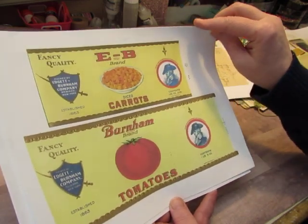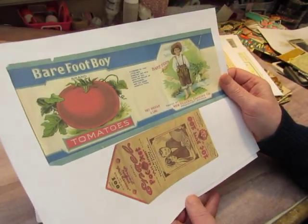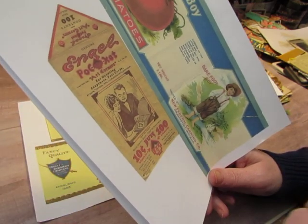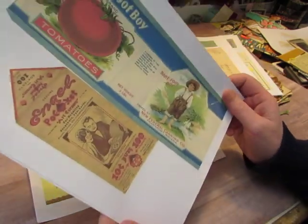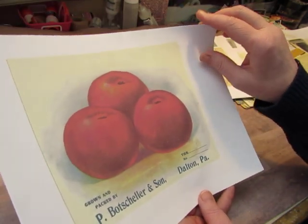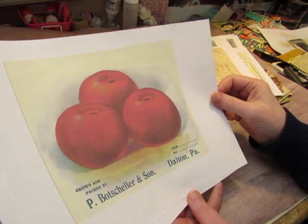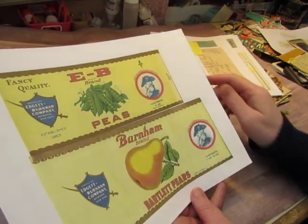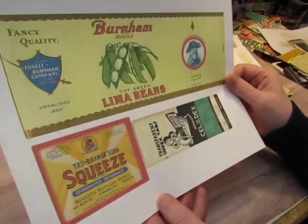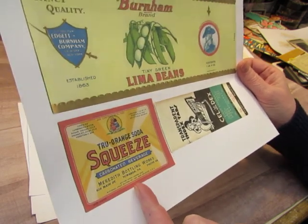There are different sizes of labels and they're just really pretty — diced carrots, tomatoes. This one is a different brand, Barefoot Boy Tomatoes. And I included this little packet that had photo corners. I thought that was a really neat thing — that would make a great tag. This apple crate label — I bought a bunch of these at a flea market last year. Some peas and pears and lima beans, along with True Orange Soda Squeeze from Meredith Bottling Works in Tawanda.